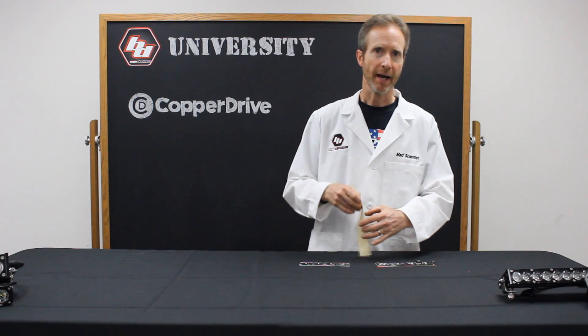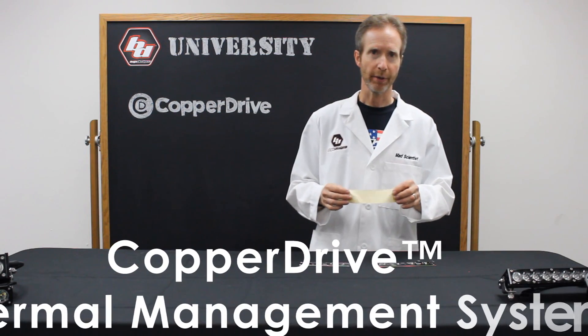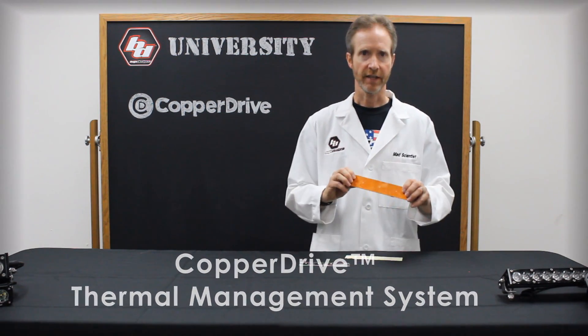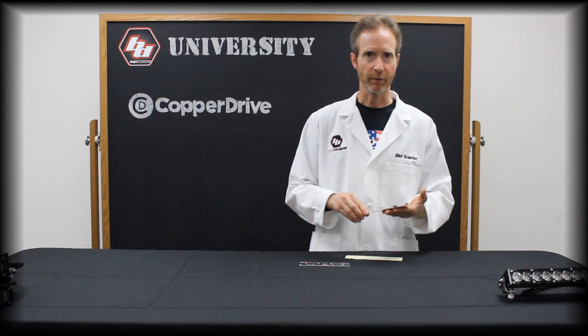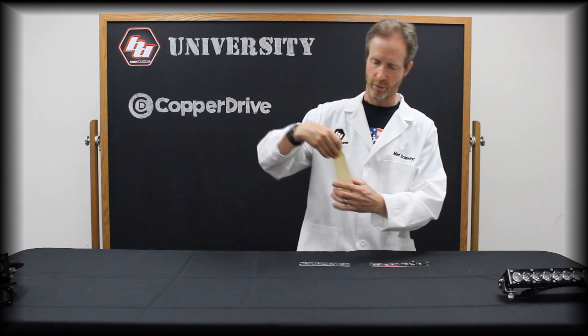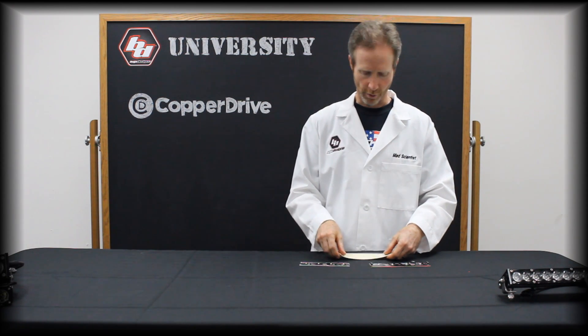You may wonder what a gap pad is that I referred to earlier. Basically it's a thermal bridge between the circuit board and the heat sink. Without this thermal bridge, much of the heat will stay in the printed circuit board or in the LED. You want to transfer that heat out of the LED into your heat sink and then into the air. The gap pad, which is a special thermal elastic material, helps you do that more efficiently.